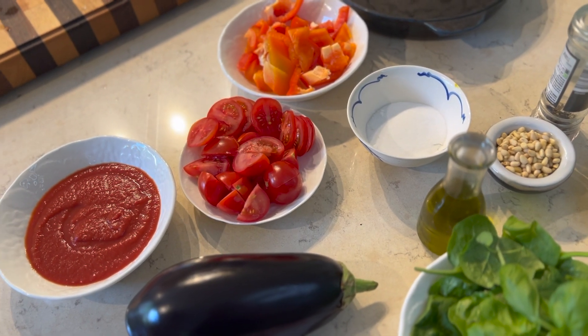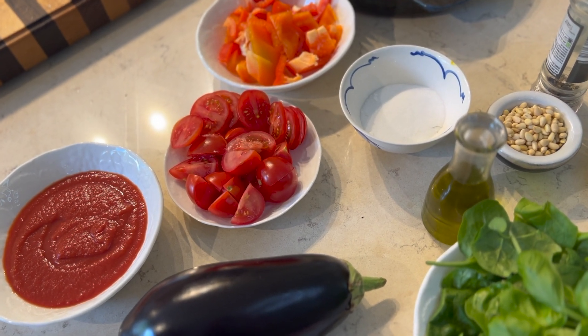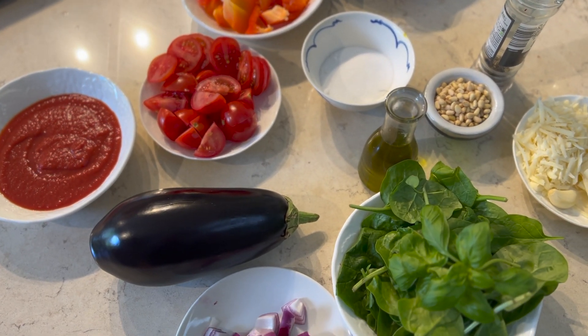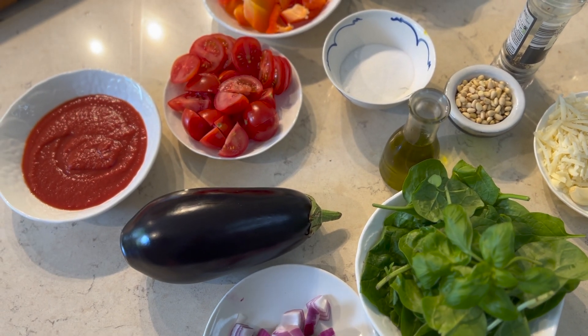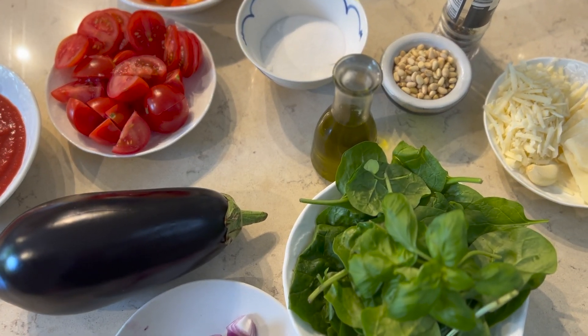Today I'm going to make a Hasselback aubergine, seasoned with some nice fresh basil pesto, and I'm going to be baking that with a nice passata. Here's what you'll need for this recipe.